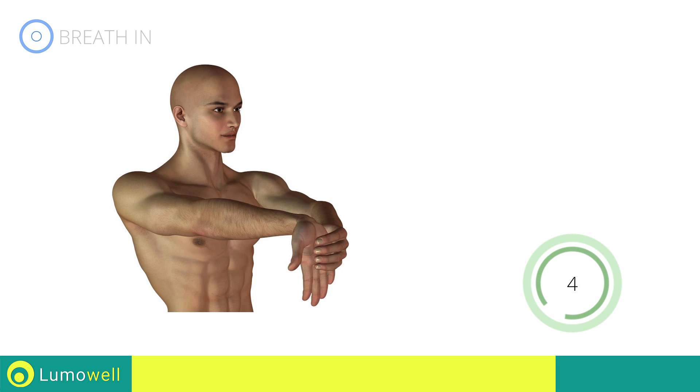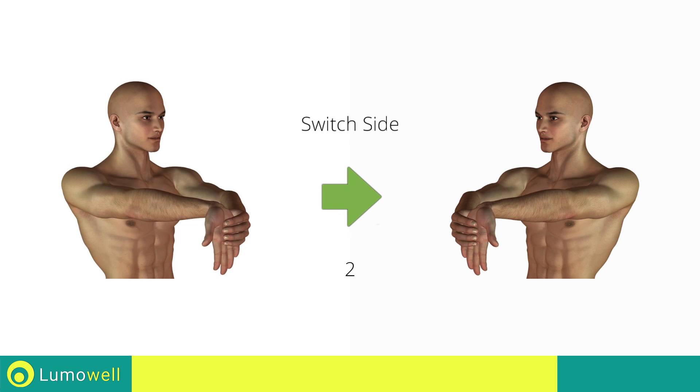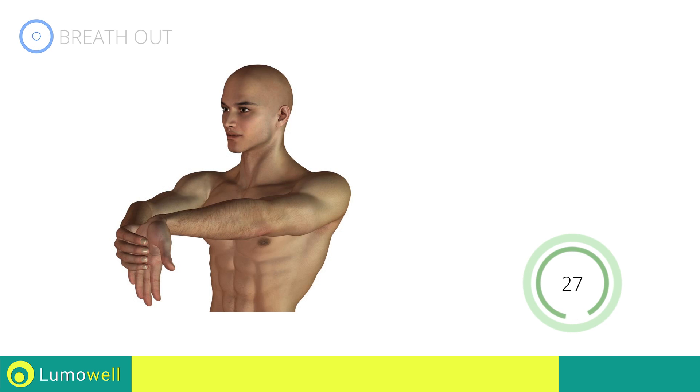Five, four, three, two, one — switch sides in the shortest time possible. Five, four, three, two, one, stop.